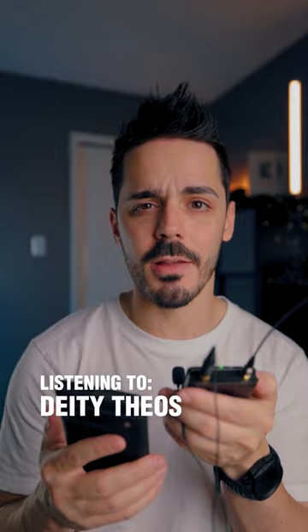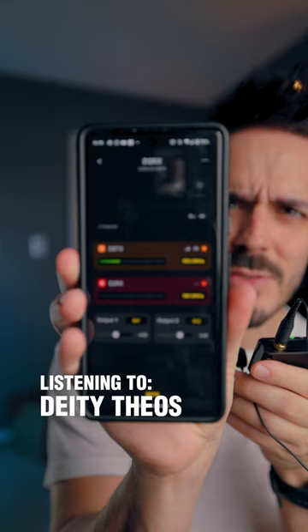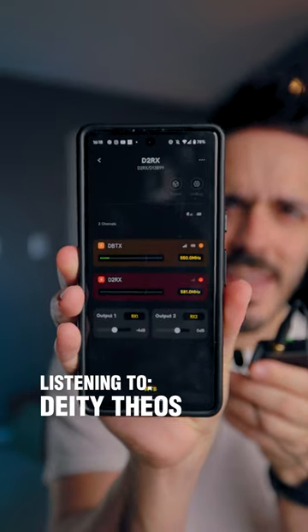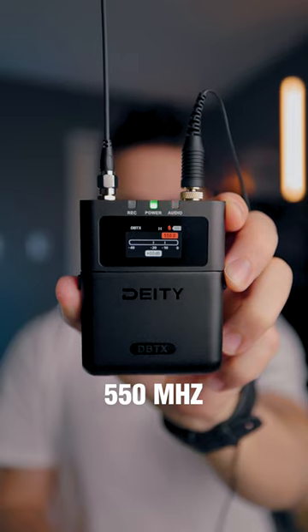Now we are on the Deity Theo system, and I'm actually controlling it with the app, which allows me to set the frequency range, the gain, and mute. I've got this transmitting at 550 megahertz.